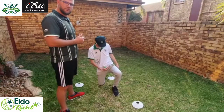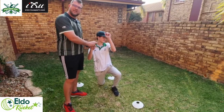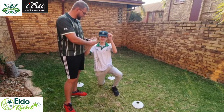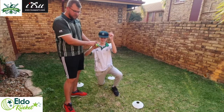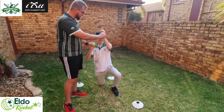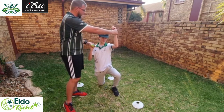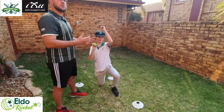For the first drill, get your bowler to be on his knee, holding the ball properly as demonstrated — thumb at the bottom, fingers on the top. He is going to be in his position, whichever action he uses: side on, semi open, or front on. In that position you are just going to get him to bowl.